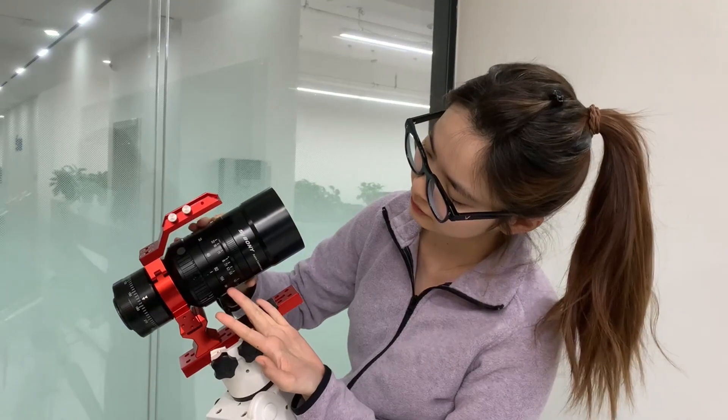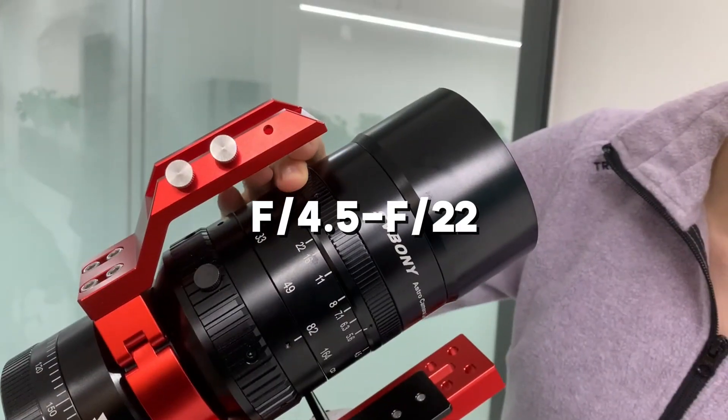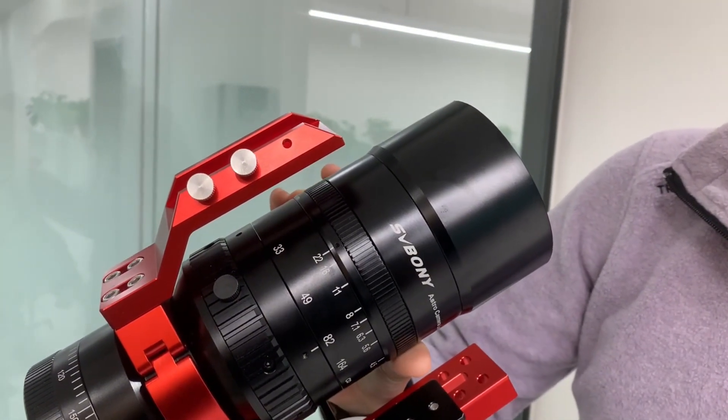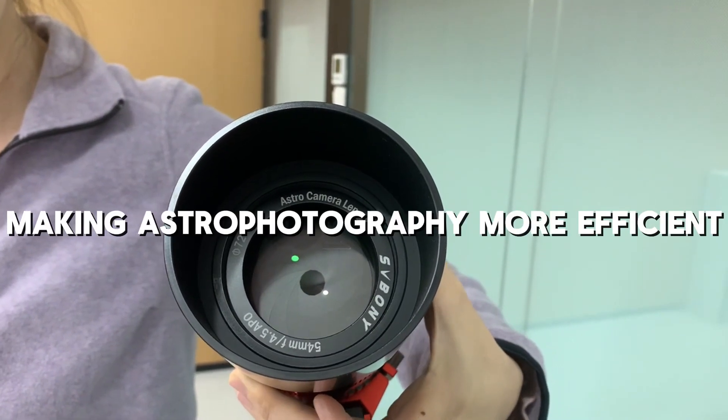The third feature is manual aperture control, allowing you to adjust from f/0.5 to f/22. When you open it up to f/0.5, it's perfect for astrophotography because it lets in plenty of light, making your shots more efficient.